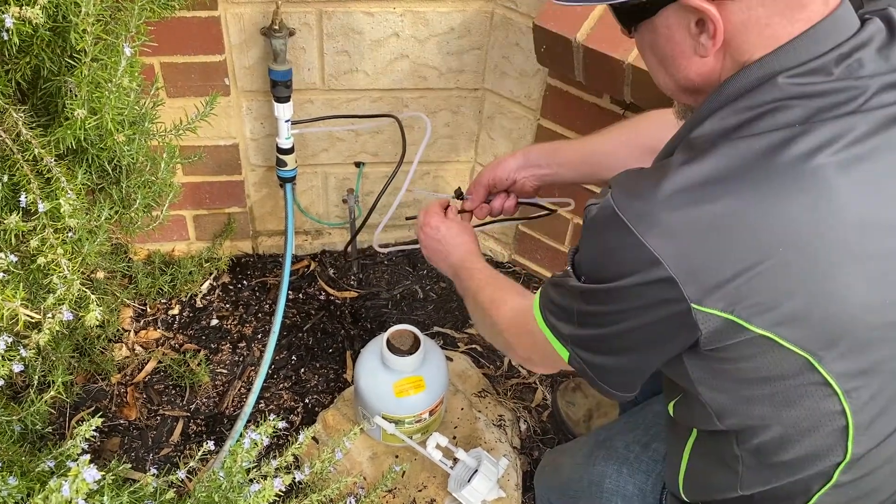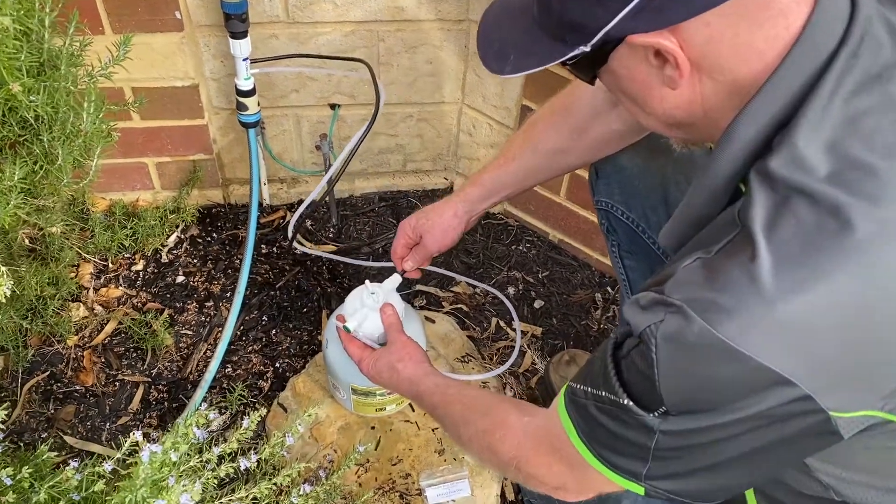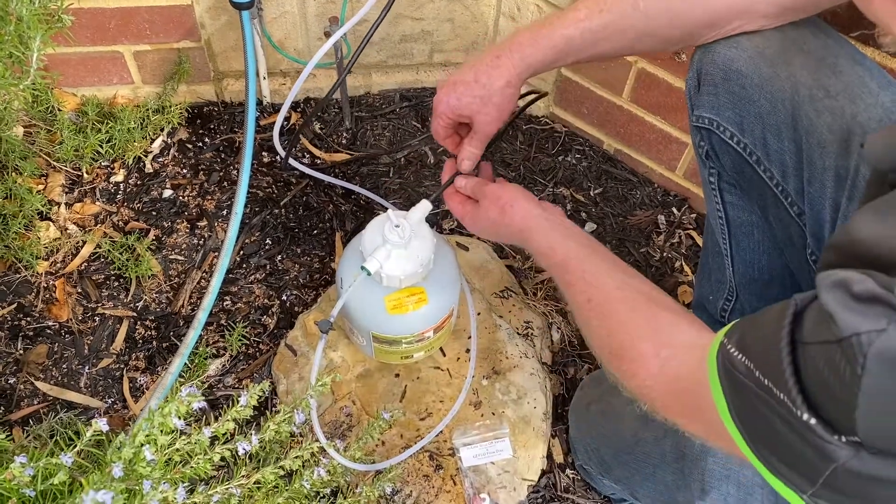After it's full, turn off your tubing valve and tap and screw on the cap. Push the black tubing into the blue collet on the cap and the clear tubing into the green collet on the cap.